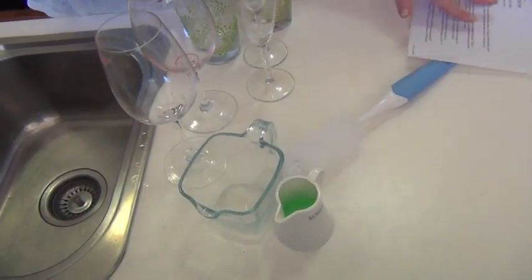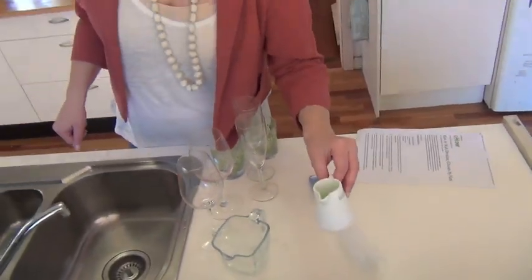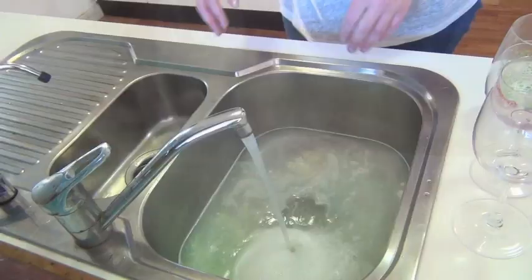Here's what you need to make your glasses sparkle. You need a glass brush, a bit of dishwashing detergent, some bleach, and piping hot water.